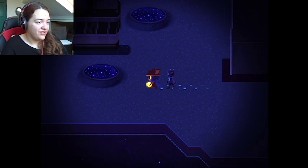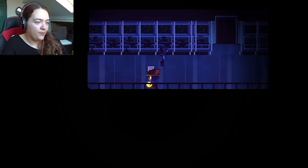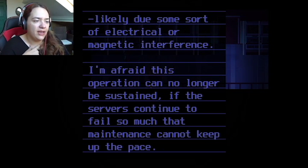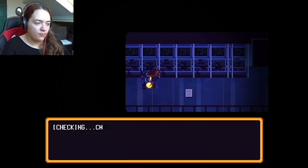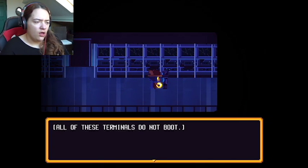So I guess I have a buddy now. Let's see — some of the ink on this page is faded, likely due to some sort of electrical or magnetic interference. 'I'm afraid this operation can no longer be sustained. If the service continues to fail so much that maintenance cannot keep up with the pace — fortunately it does not seem to be happening to the robots, at least not at a significant rate. Time will tell.' Can you tell me something? Checking — terminal does not respond, this is a problem. All of these terminals do not boot. I am not sure what to do now.